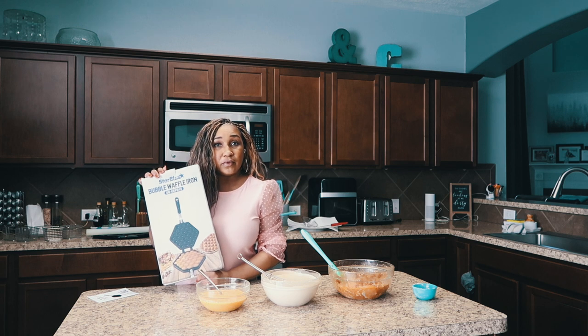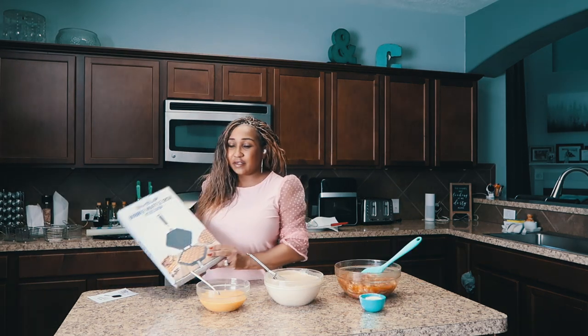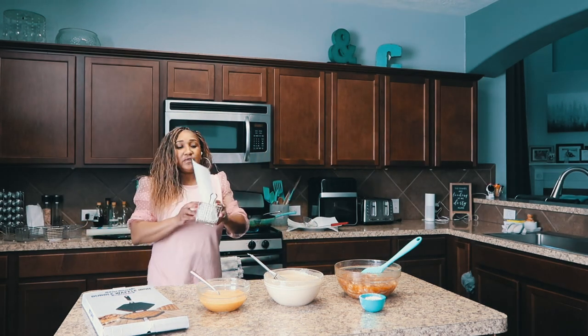Maybe I can host a brunch with my girlfriends and we can have lobster and waffles. And then I looked it up and saw that people were making it into these beautiful cones. So I said I'm going to make chicken and waffle, put it in a cone, and serve it to my family.